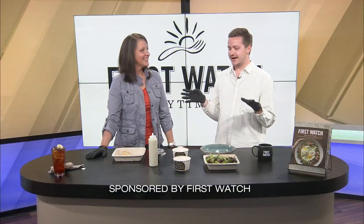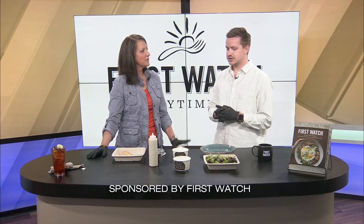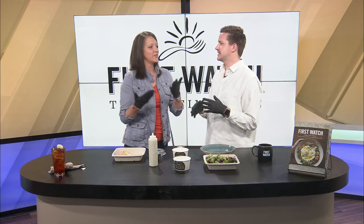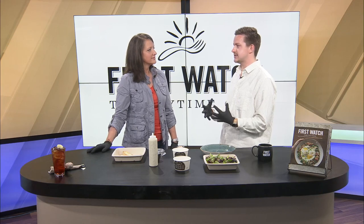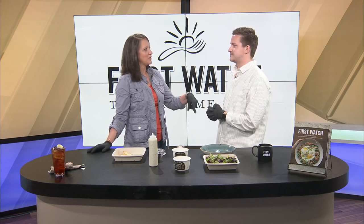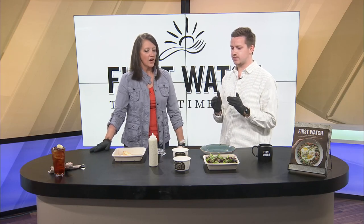Welcome back! Amanda and I are going to cook something off the First Watch menu — well, not really cook, more like put it together. I told you earlier we'd do it as a team since you're hosting with me today. So what is this dish? We're going to make a Cobb salad. Seems pretty simple, right? First Watch is all about fresh ingredients and putting it together.